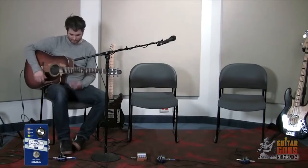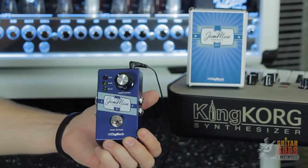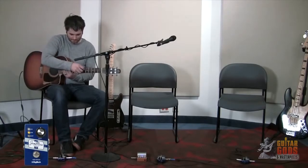Digitech's Jamman Express XT is the most full-featured compact looper on the market. It's simple, small, and very sophisticated. With true bypass, 10 minutes of stereo looping with unlimited overdubs, silent clear, and jam sync, the Express XT is the perfect looper for your pedalboard or addition to your Jamman XT looping setup.